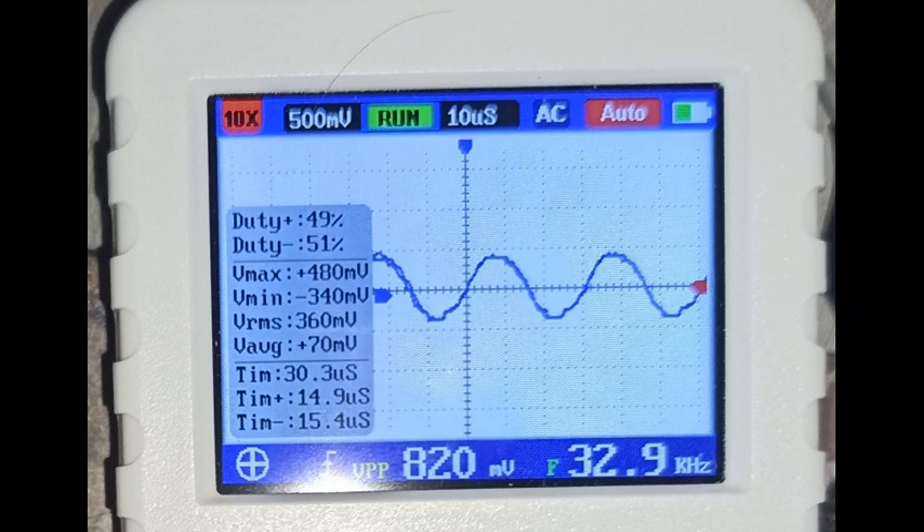This quartz oscillator is of very poor quality. The oscilloscope shows frequent spikes of the quartz frequency up to 32.9kHz. The ideal quartz frequency should be exactly 32,768Hz. Ideal frequency is not achievable, but there should definitely be no frequency floating.